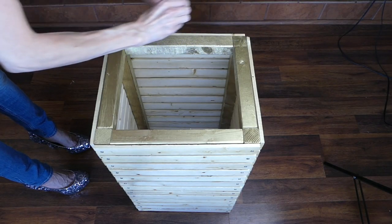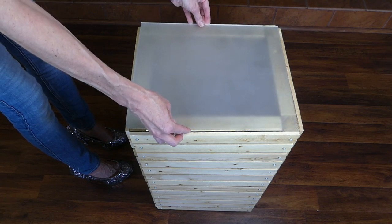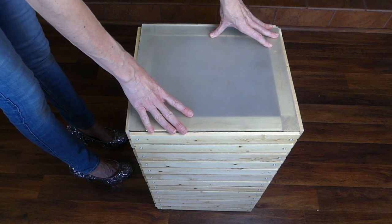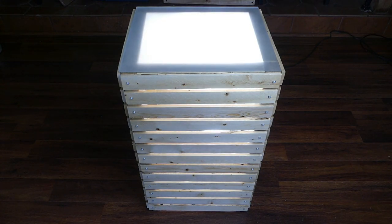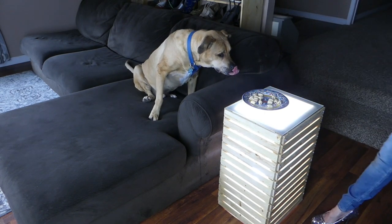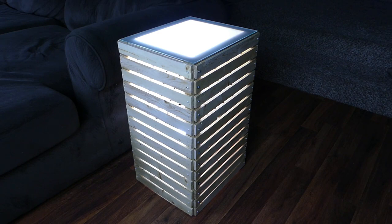Dot a bit of super glue on each of the table's corners and place the frosted glass on top. Press down gently for several seconds until the glue sets. Place the table on top of the light source and it's ready to use. On the fly DIY.